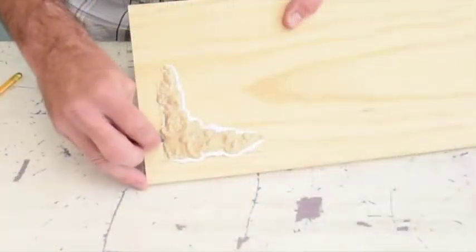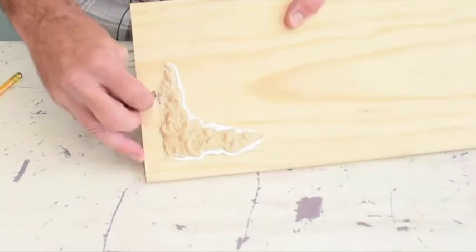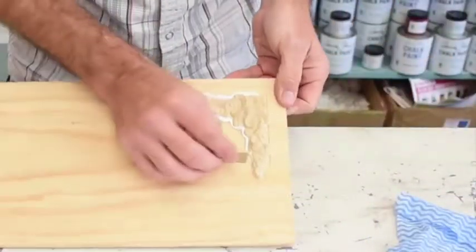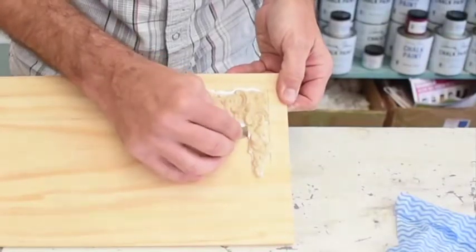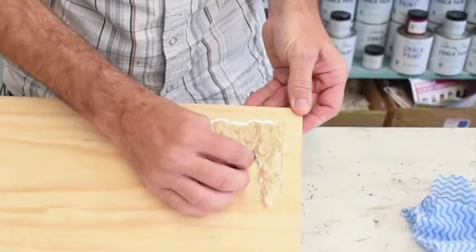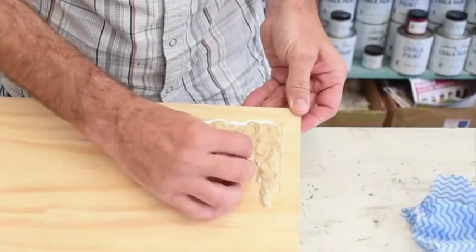We just tip it at a slight angle, go all the way around, take off the extra adhesive, just working every way around the whole molding, taking off the vast majority of the adhesive. A few little bits get caught, that's okay, we can tidy those up later.